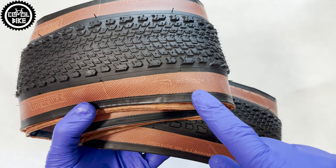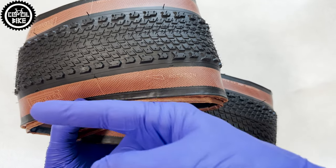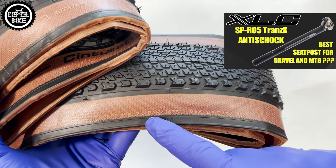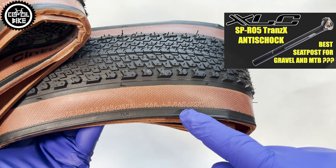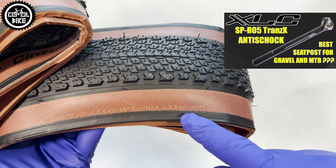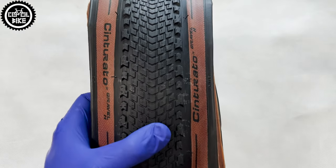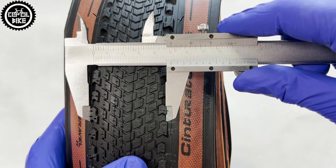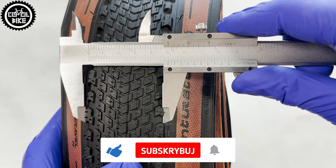Sinturatos are very nicely made — they were produced in France, are directional, and of course are tubeless ready with recommended pressure from 2.5 to 4.5 bar. Their tread is 49 mm wide and their actual size on a rim with an internal width of 19 mm is 45 mm.